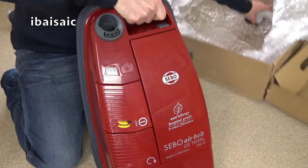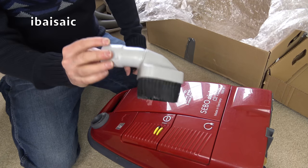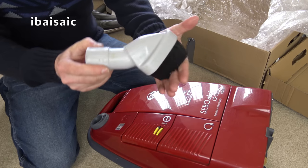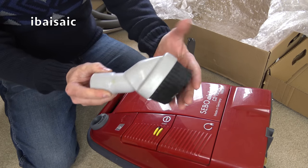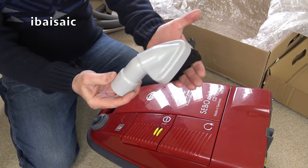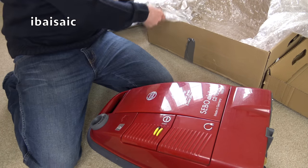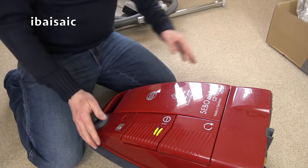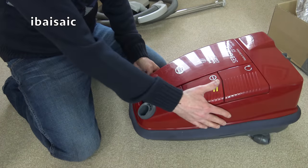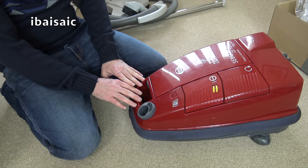It is a heavy beast though and this needs a bit of a clean. That would not have been supplied with this cleaner — that is the full-sized dusting brush that SIBO still produce. A very big brush, and that's had a bit of use, but that's a bonus because you don't normally get that. It's odd — SIBO don't really supply the dusting brush. I know they do with the D series cylinders because there's a space for it.